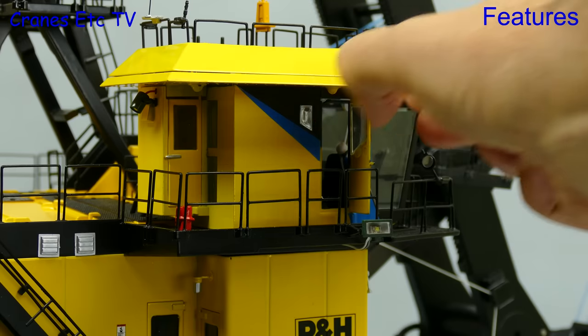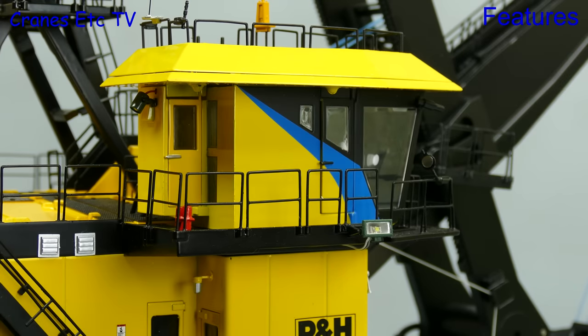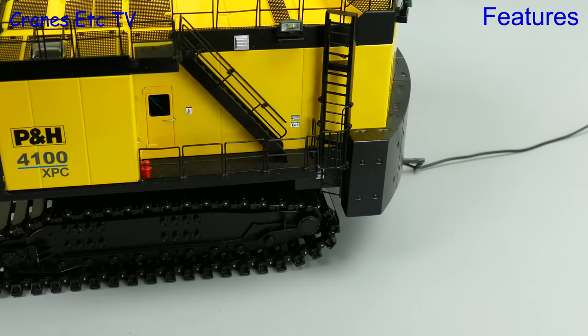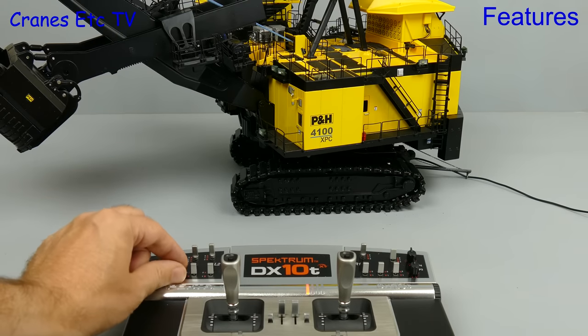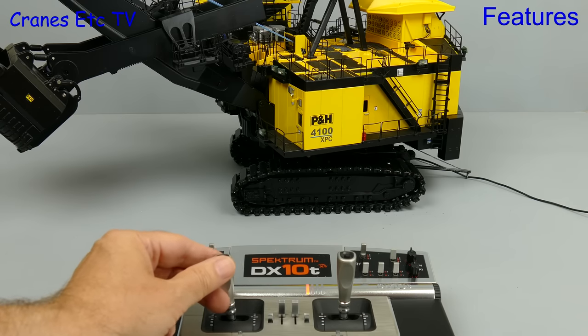So before we get onto radio control let's see what's not motorised. If you want to open the doors on the cab then you have to do that by hand. If we go to the back there's also one ladder that's not motorised and you can lower it if you wish. But the main game is radio control and here's the DX10 transmitter, and we use that to control the model including switching the lights on and off.